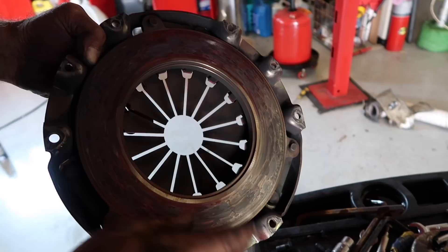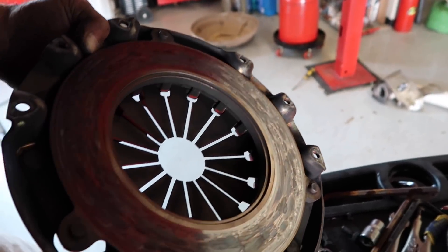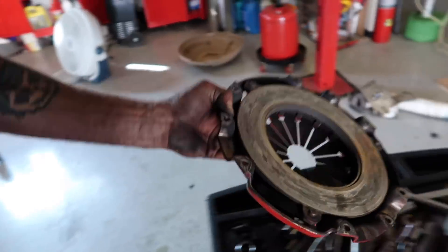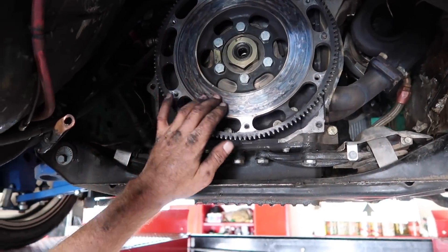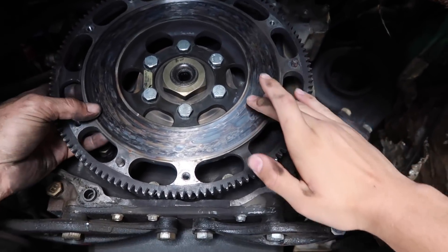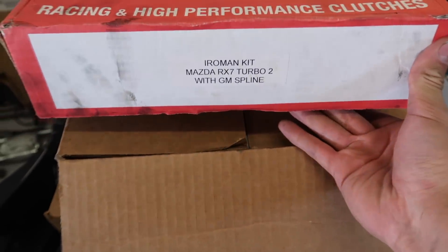Some nice hot spots but man, looking pretty good for a drift car. That thing is glazed - it looks great though for a drift car. So is this something you think we can resurface with our little tool and reuse? This is really smooth - you can see there's glazing but you don't feel it being pitted or anything. It's dissipating the heat very, very well.